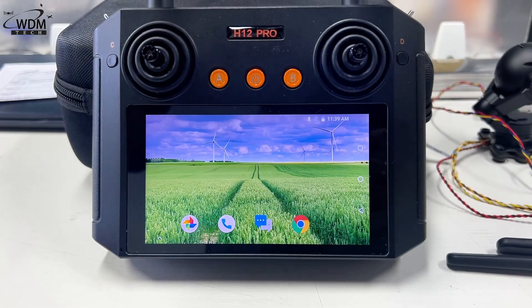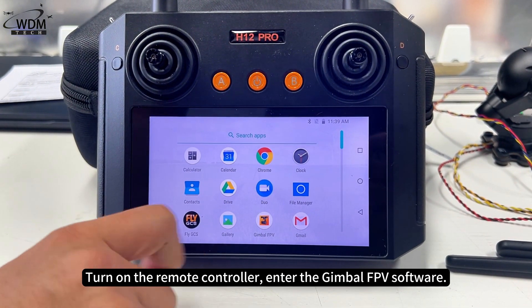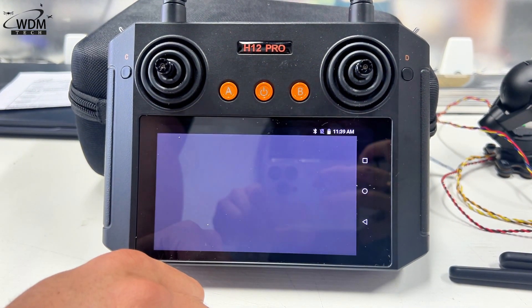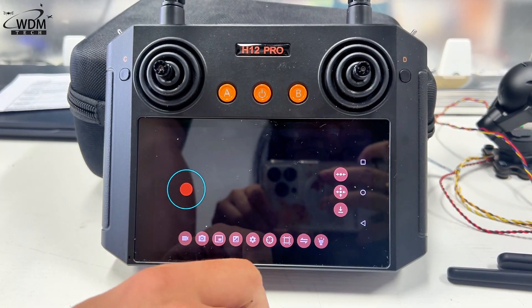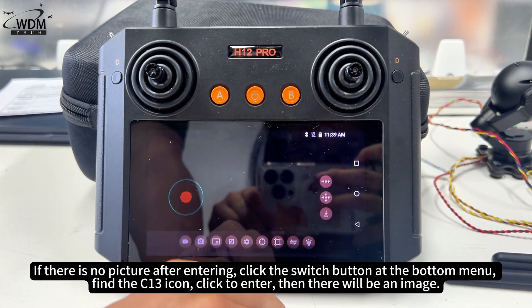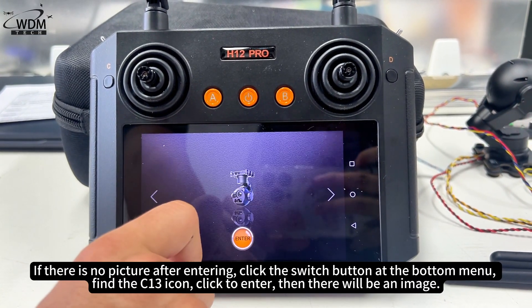How to present: Turn on the remote controller and enter the gimbal FPV software. If there is no picture after entering, click the switch button at the bottom menu, find the C13 icon, click to enter, and then there will be an image.